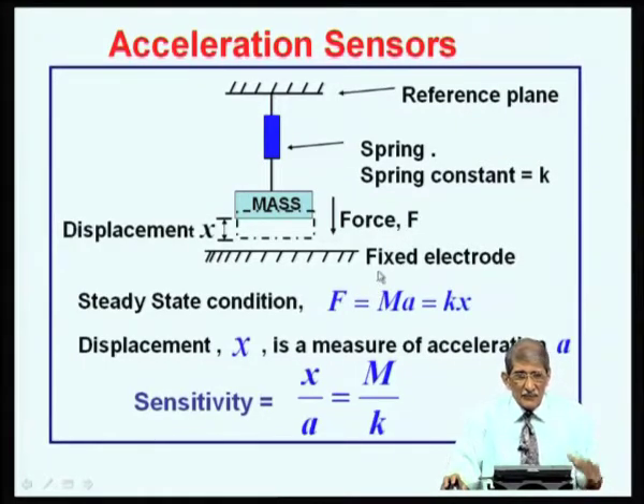Under steady state, if you measure displacement X by some means, and K and mass are known quantities — K depends on spring dimensions, mass depends on the size of the proof mass — you can determine acceleration as K times X divided by mass. So this system can be either an acceleration sensor or a force sensor, since measuring X gives you both acceleration and force.